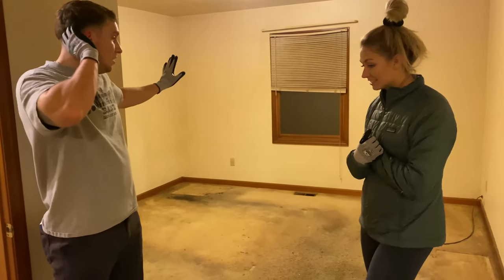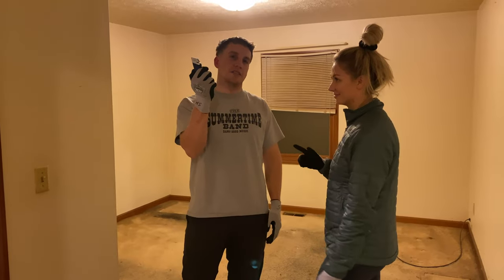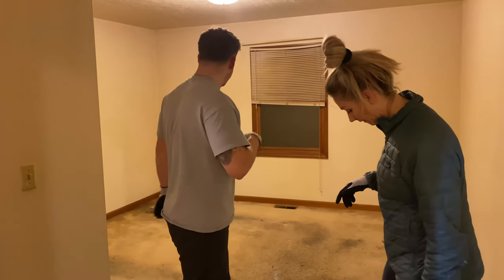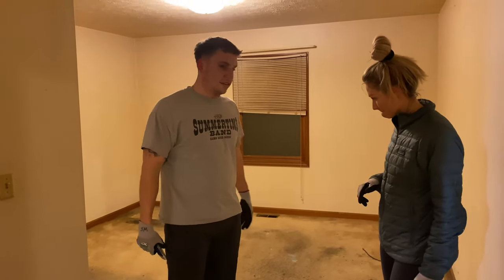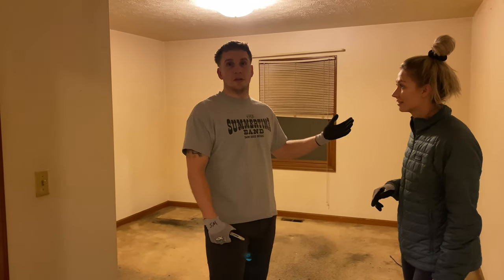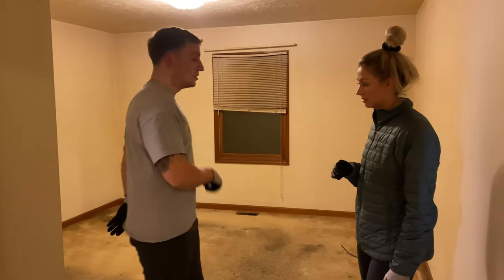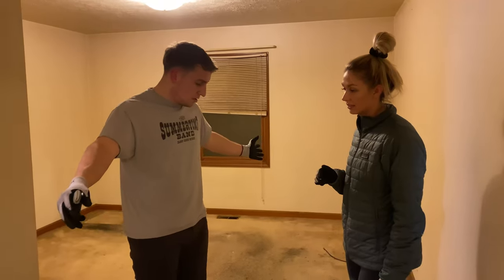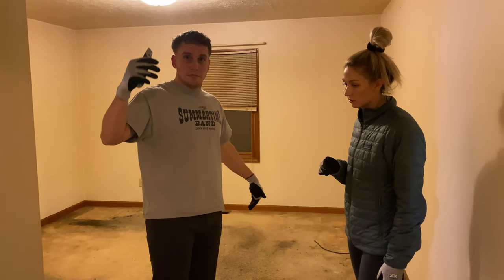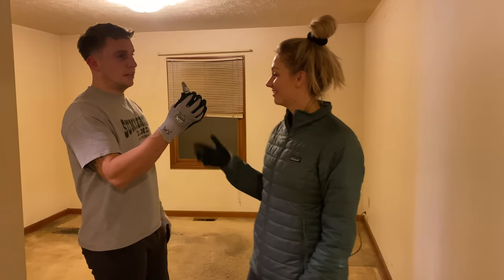Now it's time to get this nasty carpet up. The smart way is to cut it into sections so you're hauling out sections of carpet instead of the whole room, because you don't want to scrape up your walls — we're going to finish these walls and make them look pretty. So we're going to cut sections about four feet long, then just rip it up, roll it up, and toss it out.